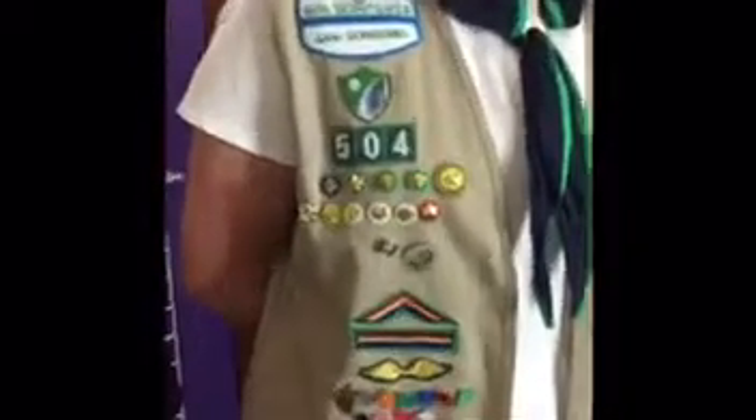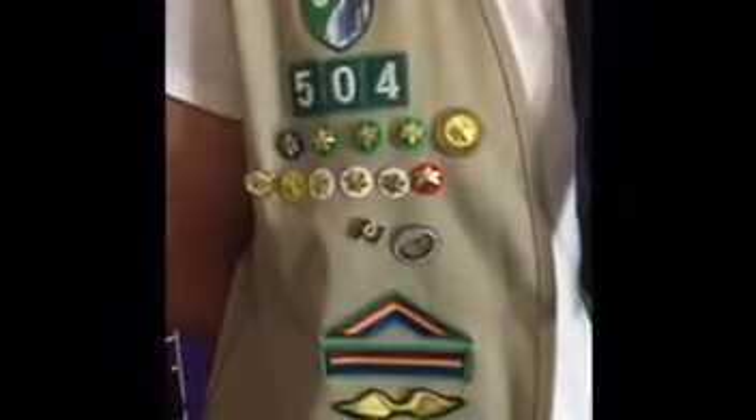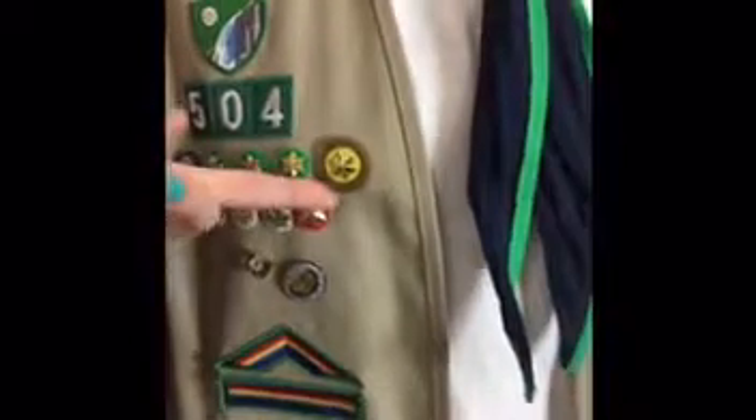The Girl Scout gold award is also equal to the Boy Scout Eagle Scout award. These are the membership stars — they are for Daisies, Brownies, Juniors, Cadets, Seniors, and Ambassadors.